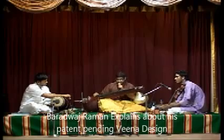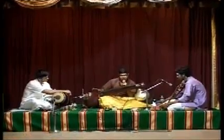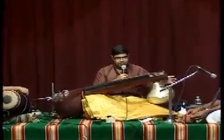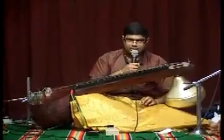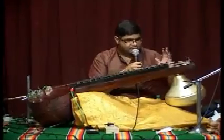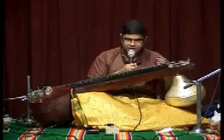This is a portable veena which was designed by me. It is an acoustic veena but it's not a normal veena. Basically I've made the Kudam portable, I've made the Soreka portable, I'm making the ERE portable which I'm yet to fit. This is a patent pending design, basically made in such a way that the overall size of the instrument is reduced without compromising on the speaking length of the instrument.